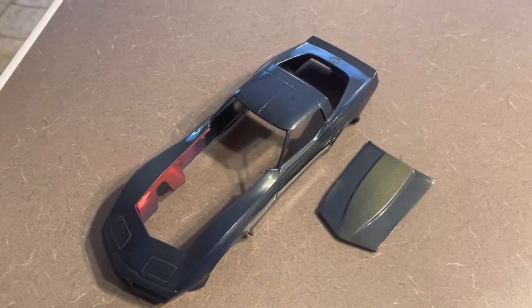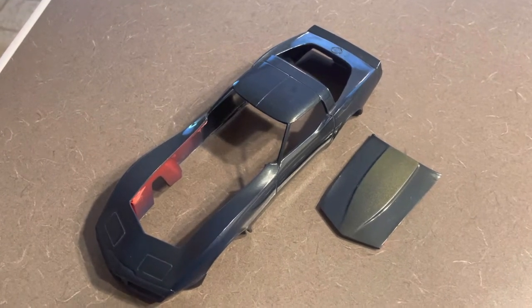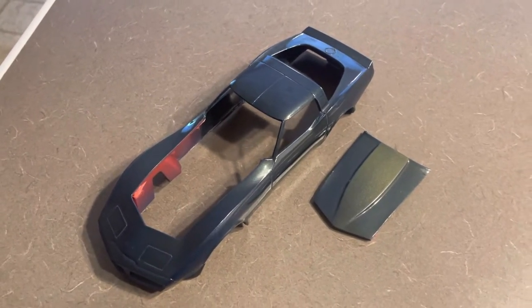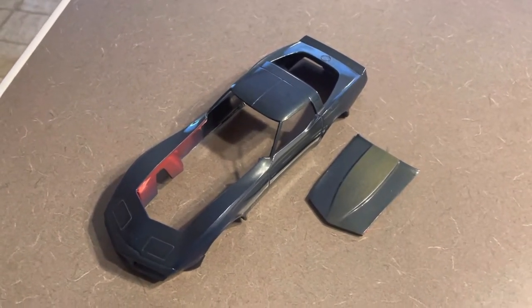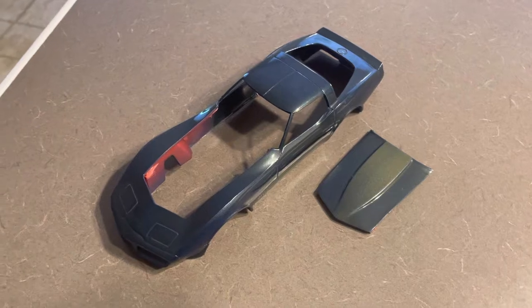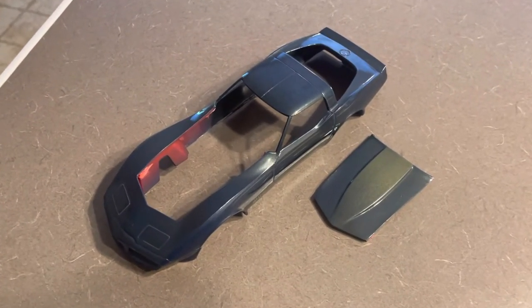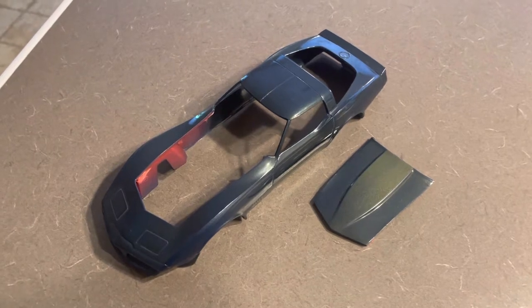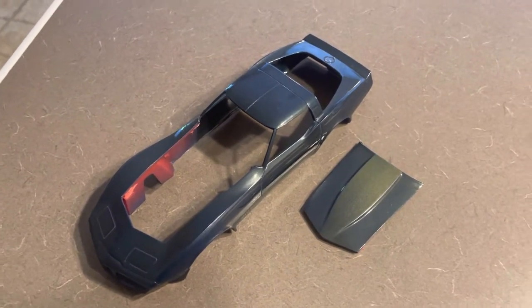Hey guys, it's JK over at Slow Ride Model Cars. It's gonna be a short video. I've been digging around my old stuff down in my basement and I came across this 1/20th scale Corvette model. 1987 is when I actually had the real car of this model.